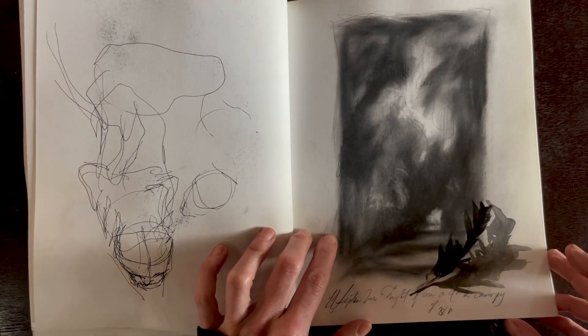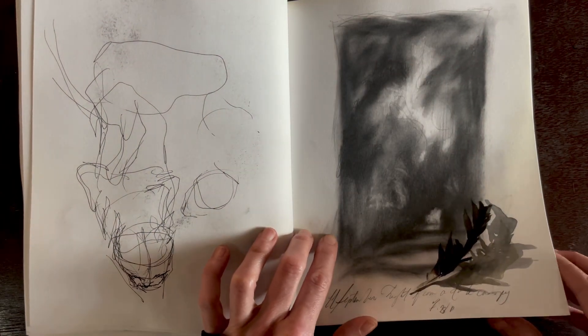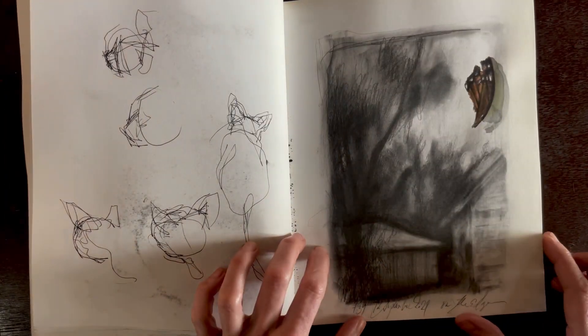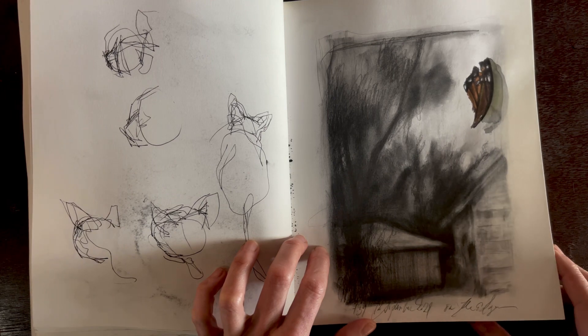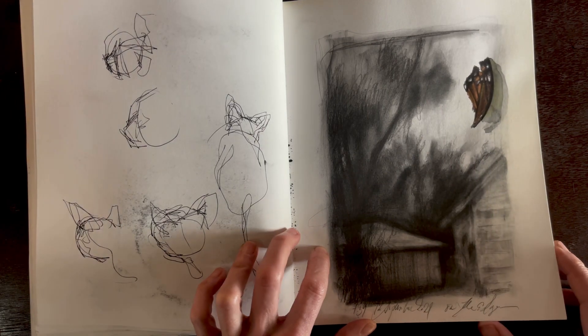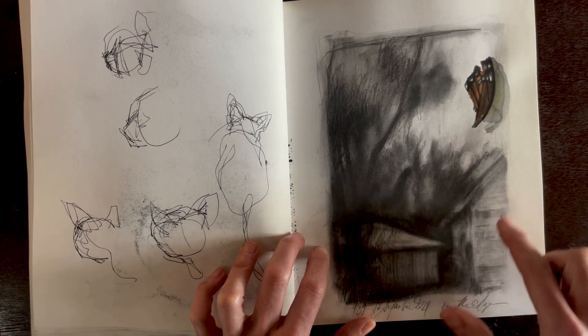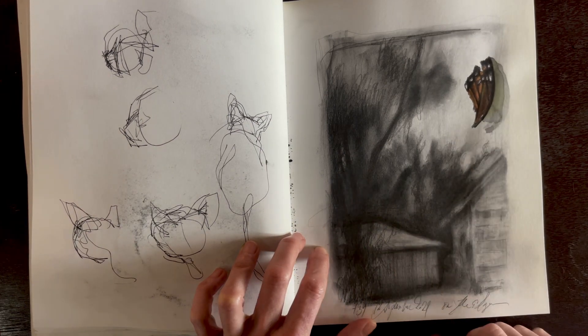Here I'm playing around with powdered graphite again, just exploring the different soft effects it can create. This is a house down the road — an old man named D. Coffee used to live there. When I was very young I'd always go visit with him. He died many years ago, but his old house is still there with an old tin barn in the background.